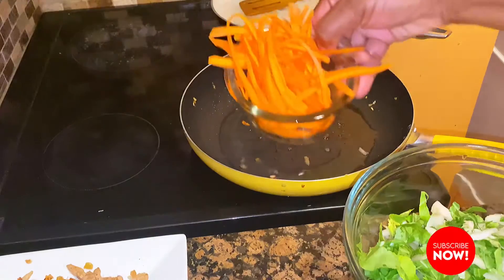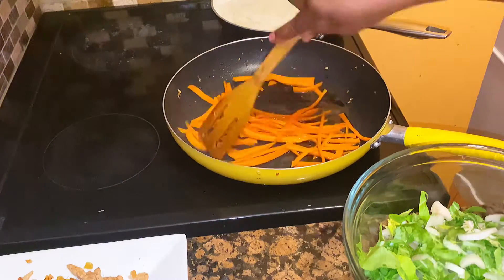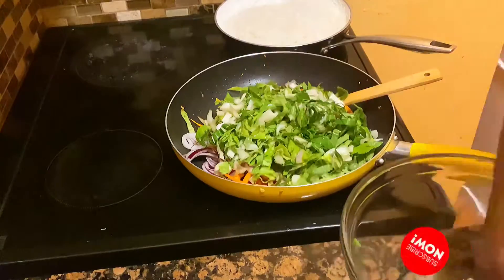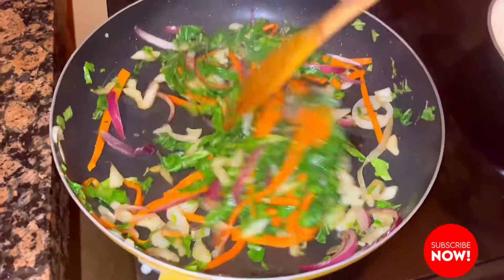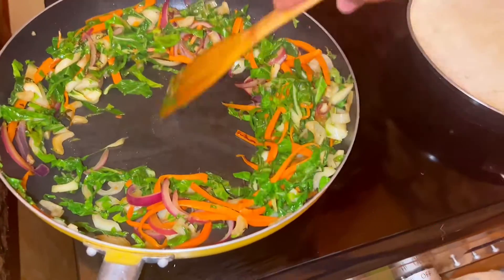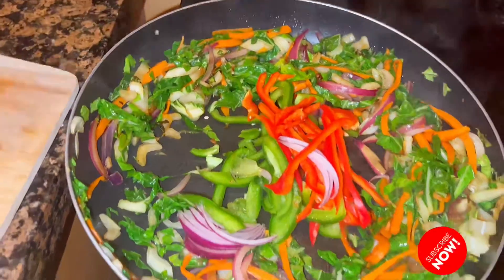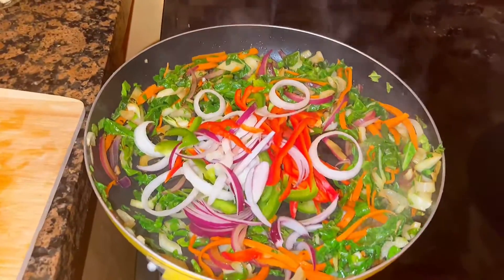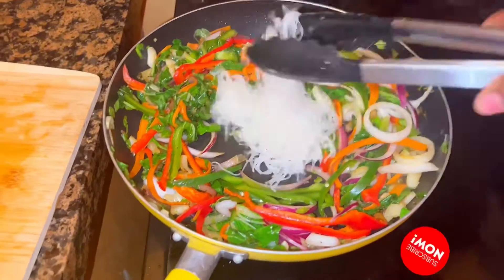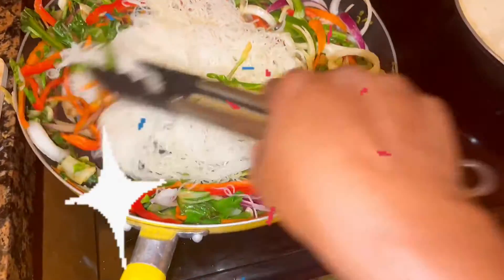Using the same frying pan, I've added a little bit more oil. I'm going to add some carrots, an assortment of onion, and stir-fry my pak choy. You want to keep your heat on high because you don't want the moisture from the vegetables to be absorbed into the oil. I move the vegetables from the center and add my assortment of bell peppers.